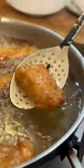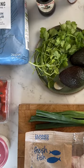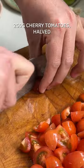Crispy golden fish goujons in a charred tortilla topped with tomato salsa, creamy guacamole and a drizzle of hot sauce, using the best of Dunston's own brand ingredients. So grab a cold beer and let's get cooking.